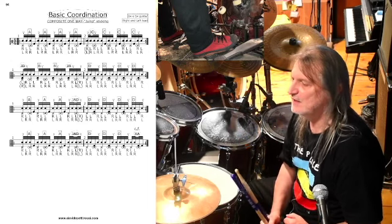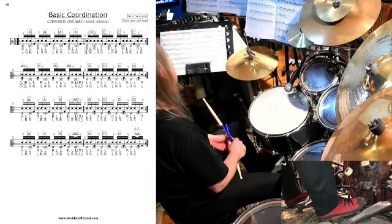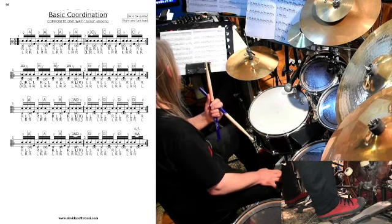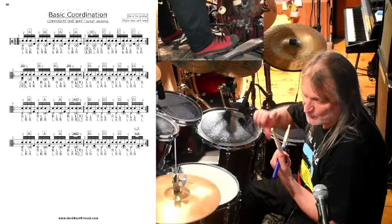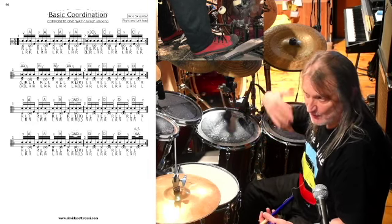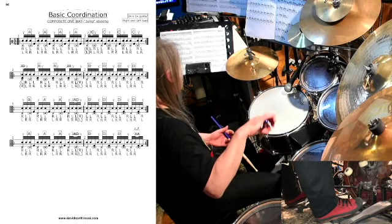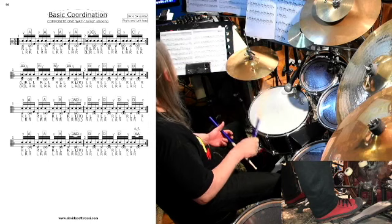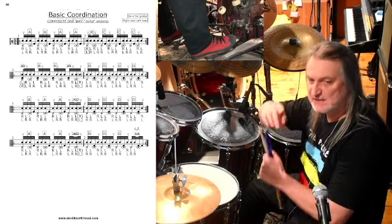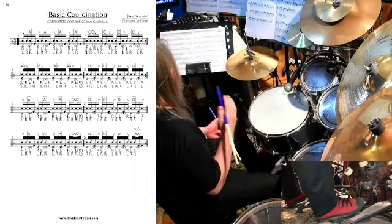Per chi non le avesse viste, riepilogo rapidamente. Il composite one-way è questa modalità di interpretare i linear con un accento di mano destra, un doppio colpo di sinistra e la cassa che chiude la quartina. Per passare da un maneggio all'altro — dal primo al secondo, dal secondo al terzo, dal terzo al quarto e dal quarto di nuovo al primo — nel composite one-way cross-foot utilizziamo la cassa e il doppio di cassa; nel composite one-way cross-hand utilizziamo la mano e il doppio di mano. Si creano sequenze circolari di accenti di sedicesimi, comode da suonare perché one-way: la destra guida sempre l'accento.